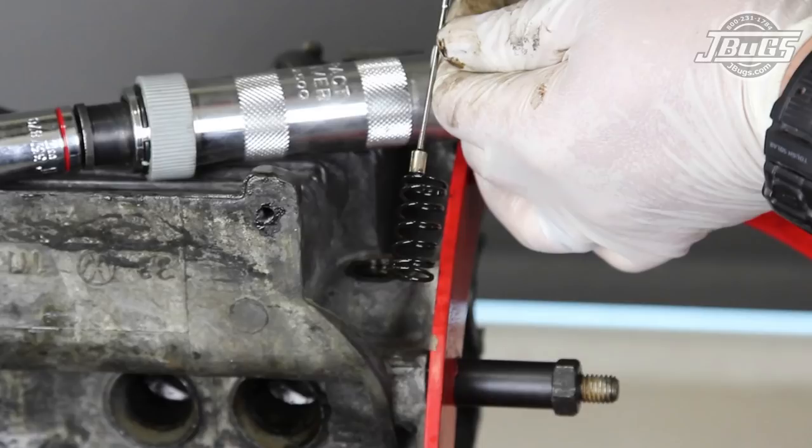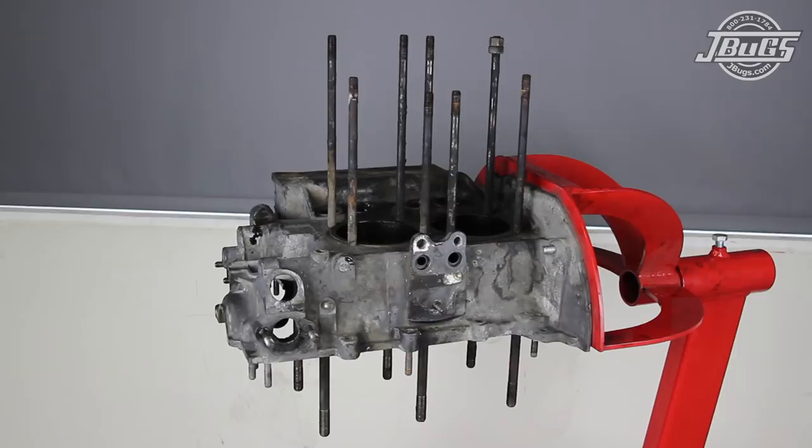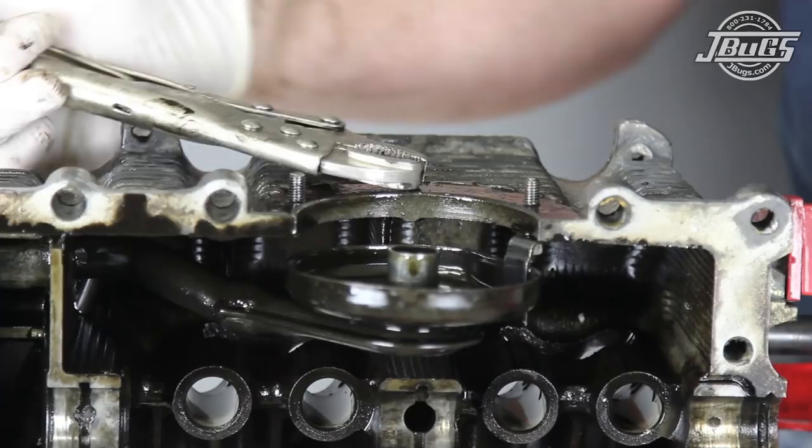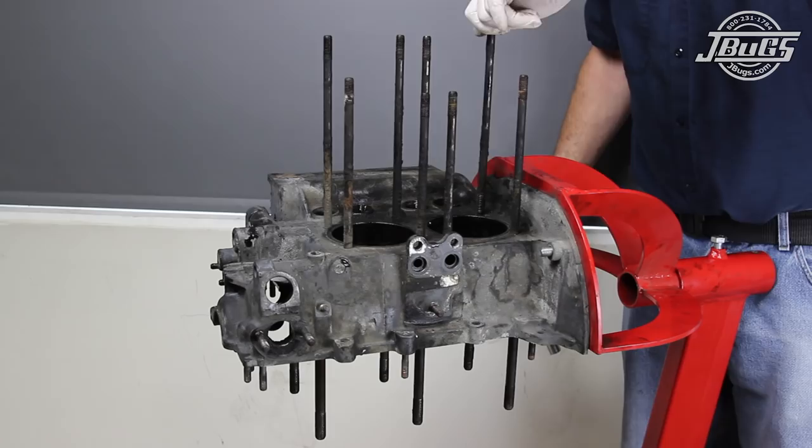The eight cylinder head studs are threaded from the case by double-nutting each stud and using a wrench or socket on the bottom nut. I use a 17mm nut first with a 15mm nut on the top, which allows using a socket or ratchet on the bottom nut.